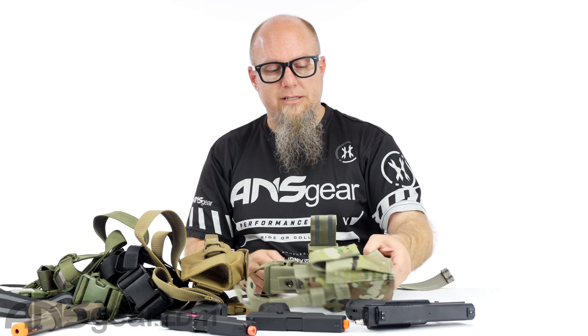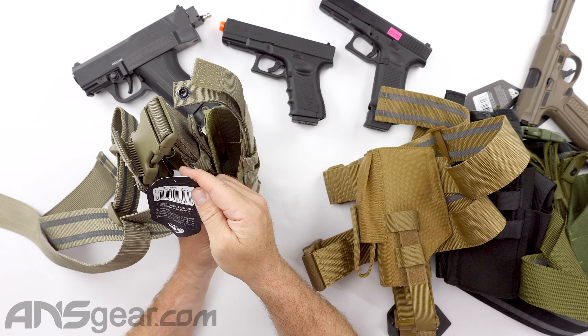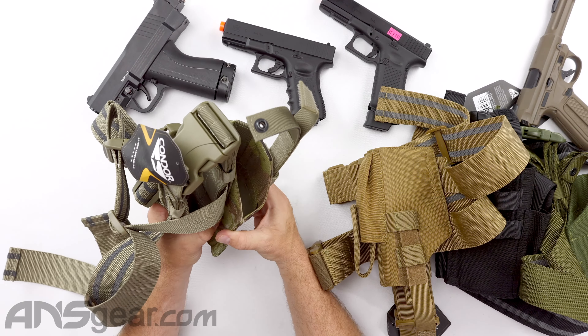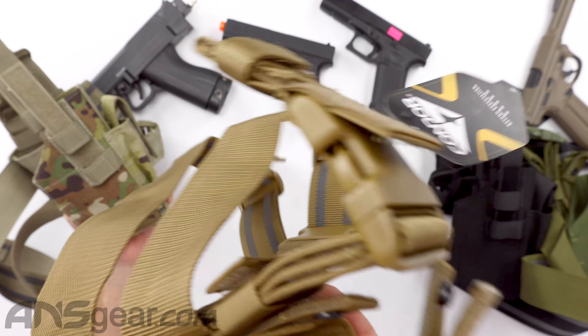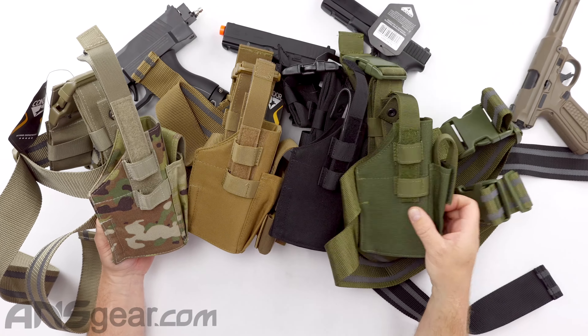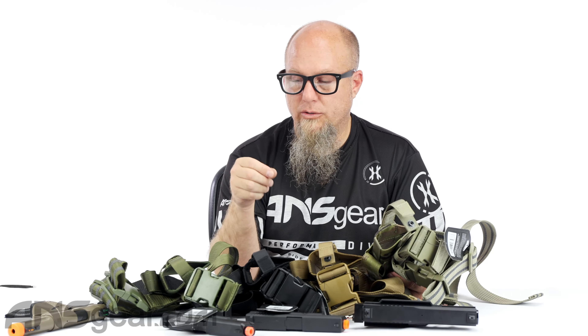So the Condor Tactical Leg Holster right here comes in four different colors. We've got this one, which they call Scorpion — looks like multicam, but maybe they're not allowed to call it multicam, or maybe it's subtly different. Then we've got the coyote brown color, we've got black, and then we've got olive drab. So definitely a well-constructed leg holster right here — the Condor Tactical Leg Holster. It's available through the website; order yours now through ansgear.com.